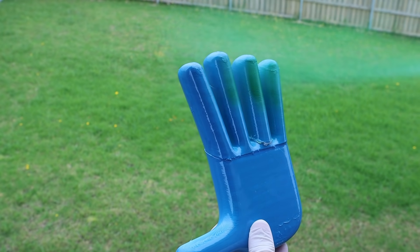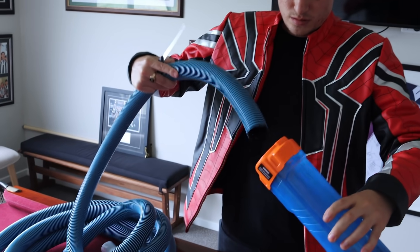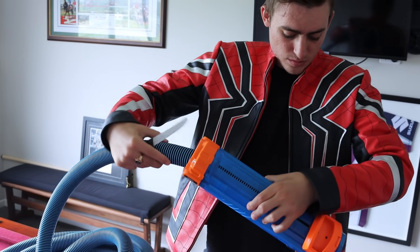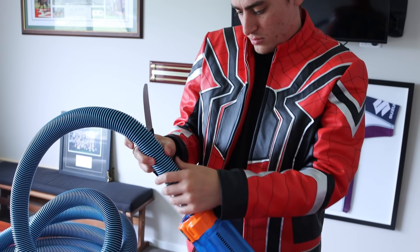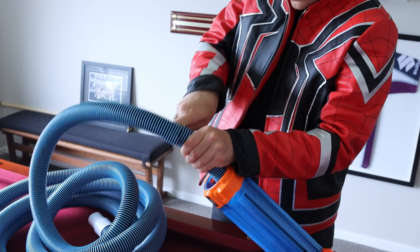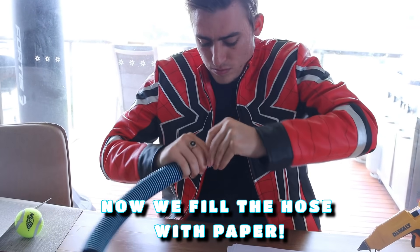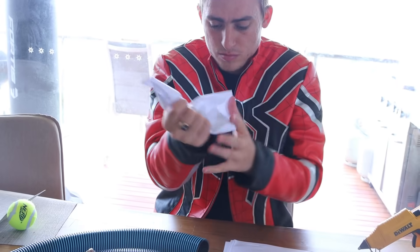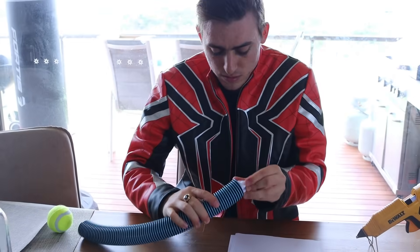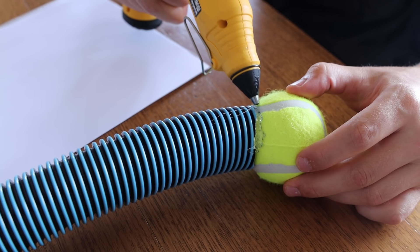So now we're spraying the hand green, because in Poppy Playtime Chapter 2 we think the hand is actually going to be green. We measure out how much hose we think we would need to make this shooter actually shoot further — a bit more than the barrel's length — and we think that this might make it shoot well. We decided to hot glue gun the tennis ball to one side of the tube to make it fit in the barrel easily.